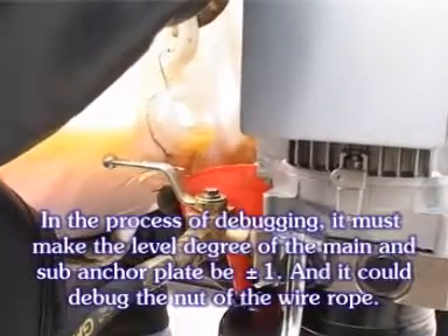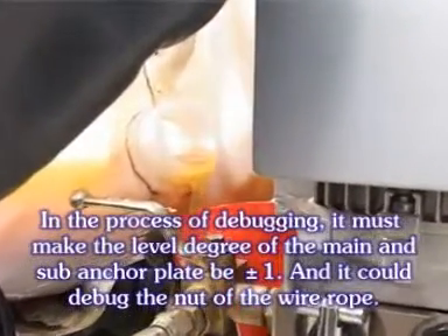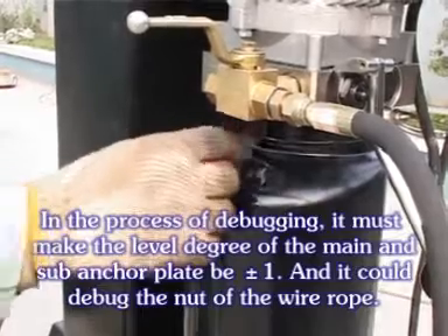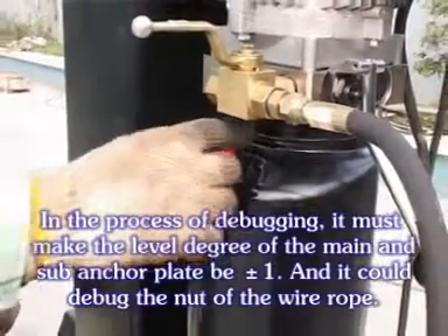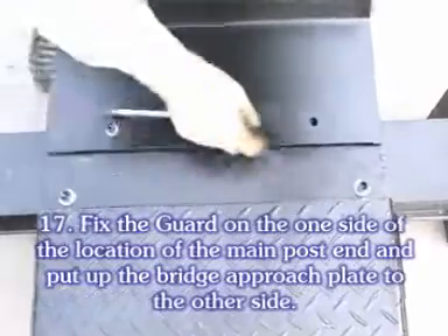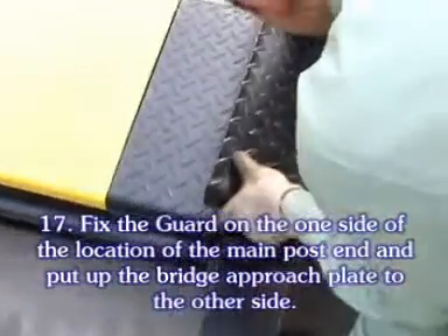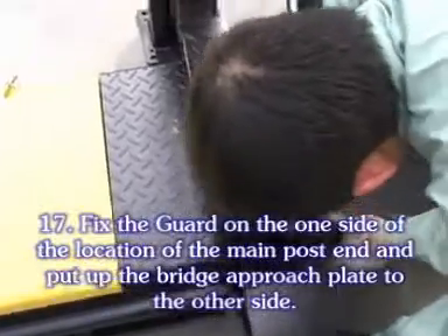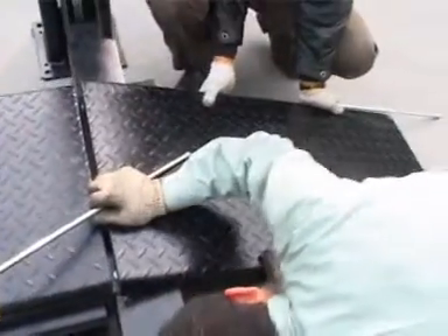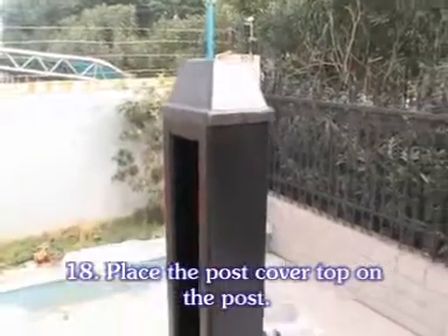In the process of debugging, it must make the narrow degree of the main and sub ankle plate be about 1, and it can be adjusted with the nut of the wall rope. Fix the guard on the one side of the location of the main post end, and put up the bridge approach plate to the other side. Place the post cover top on the post.